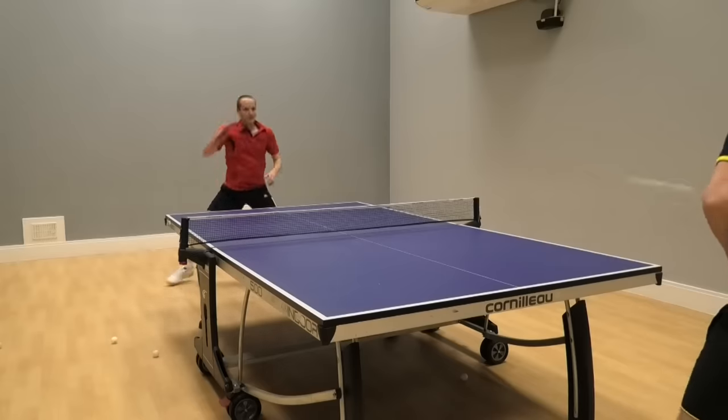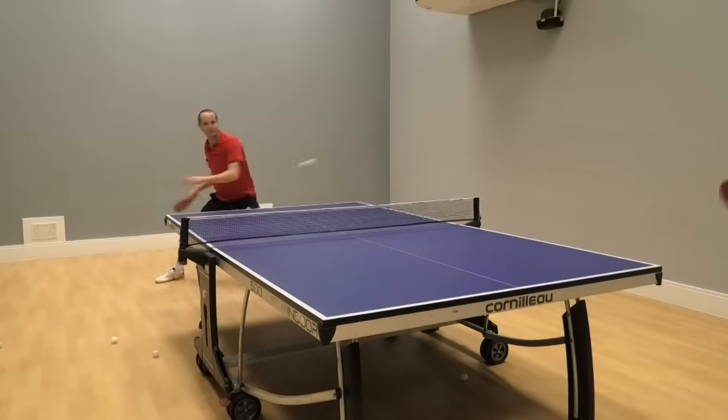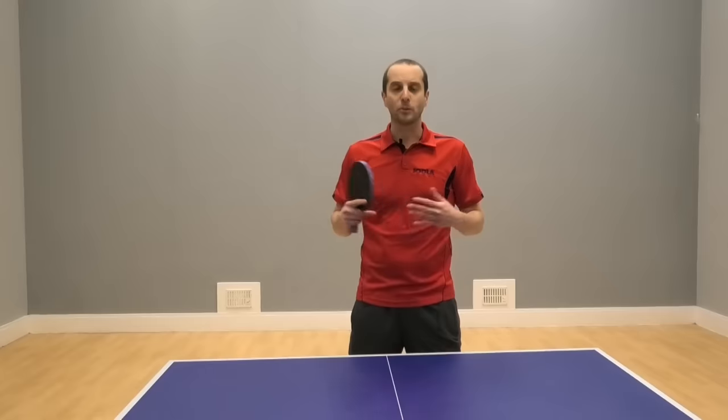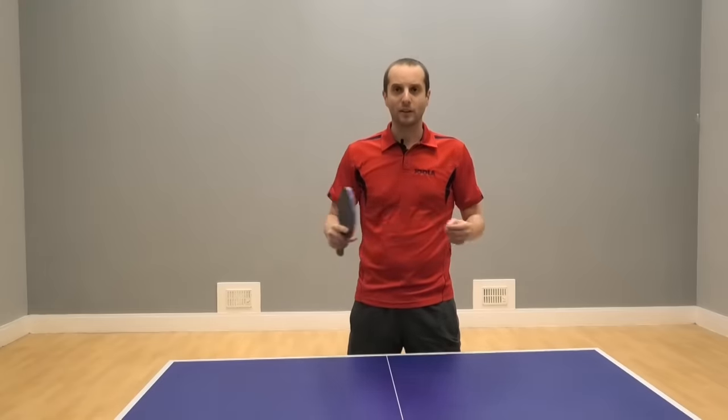If you can learn forehand topspin, if you can master it, then you're going to progress to intermediate and advanced standards of play. So in this video we're going to look at how to do the forehand topspin. We've got some great tips coming up. Hopefully it's going to help you a lot.